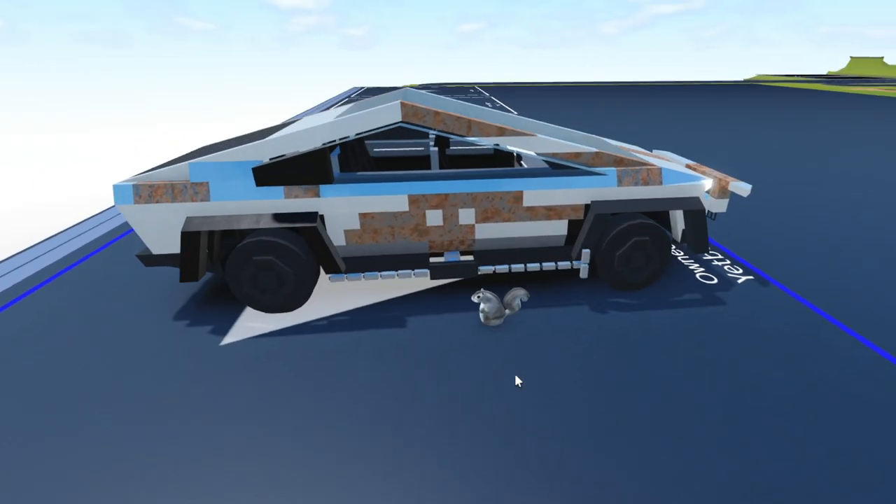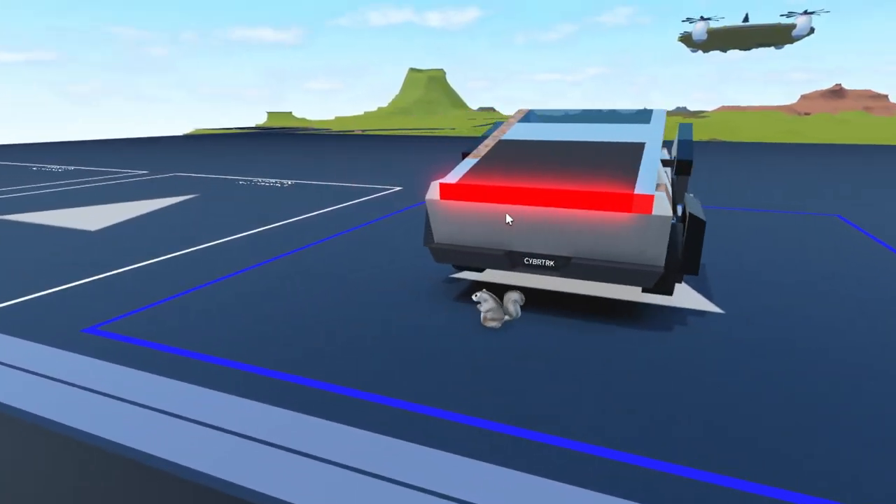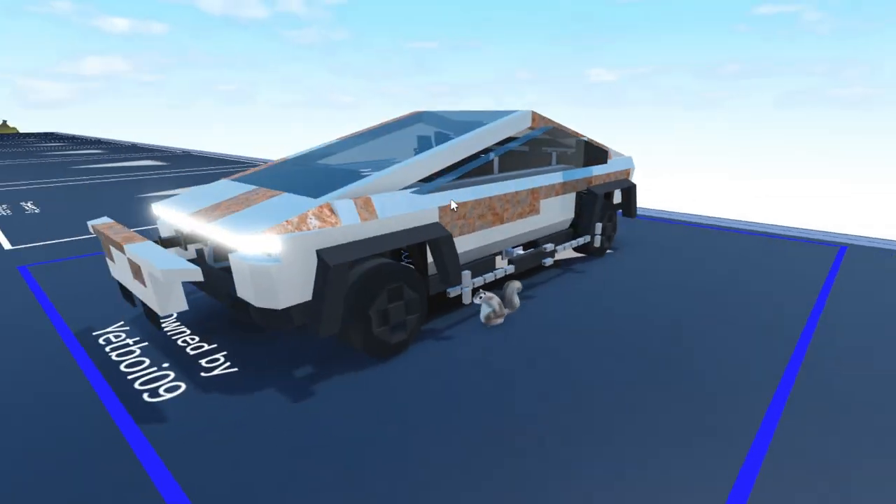And this is what it looks like when it is not spawned. As you can see on the motor lock, and the fenders, the windows, and the headlights.